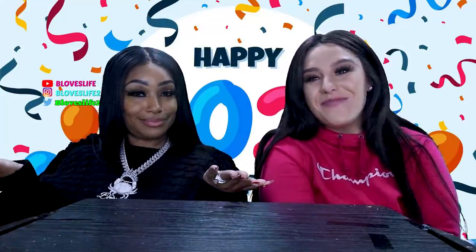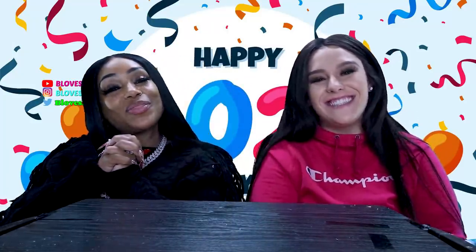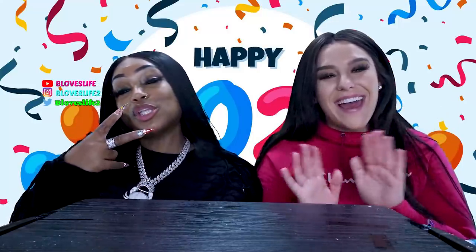Nicole, where can they find you at? At Nicole, of course, on YouTube and on Snapchat, Twitter, TikTok, and Facebook. It's Nicole of course with two E's at the end. So y'all, you guys have a Happy New Year! Happy New Year, we love y'all. And I'll see you guys tomorrow with another video. Peace out. Peace, love, and hair grease. Bye.